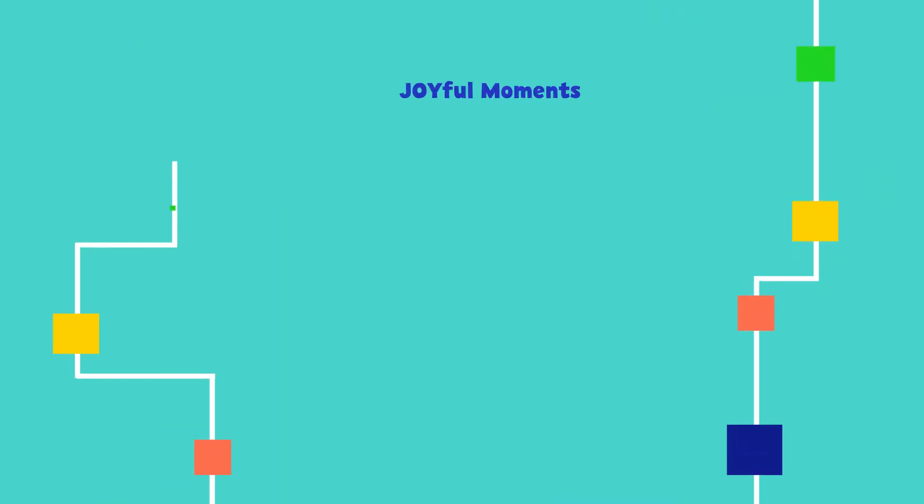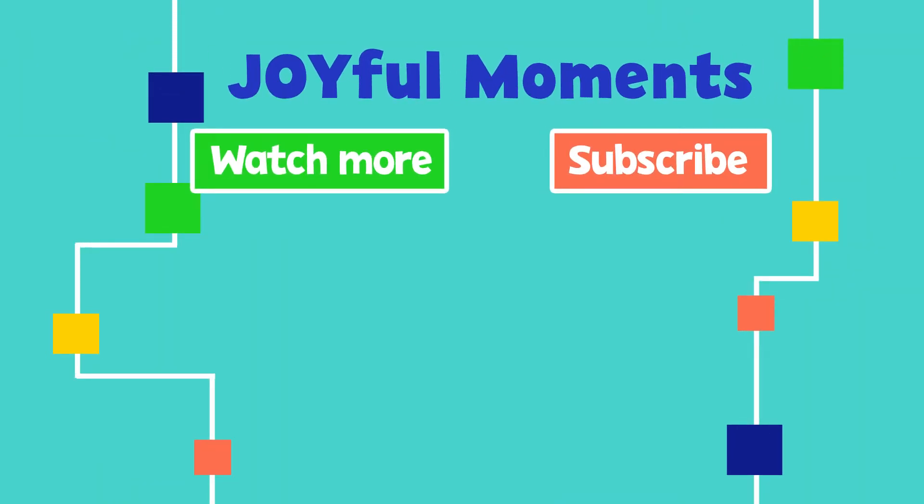Mmm, so good! And healthy! What a fun snack! Thanks for watching. Please subscribe to see more joyful moments, and you can find other fun activities at pbsreno.org.